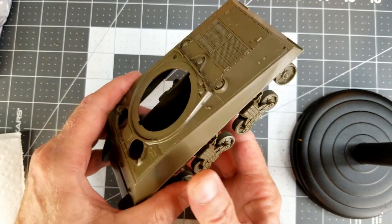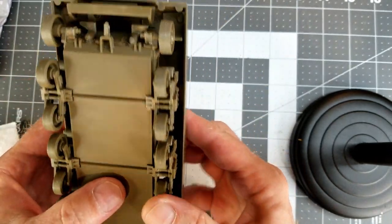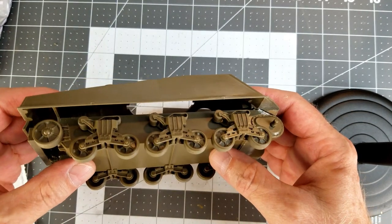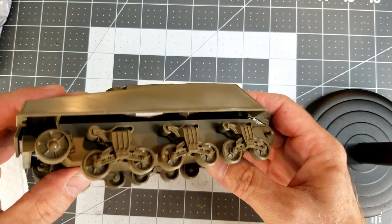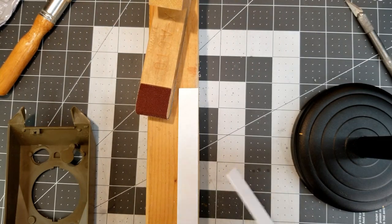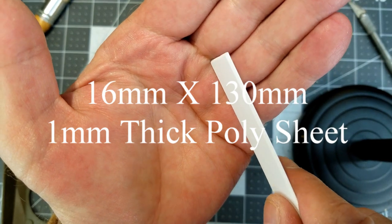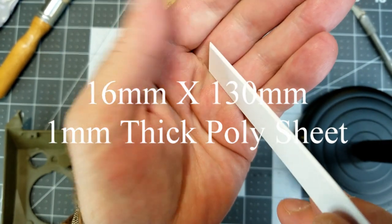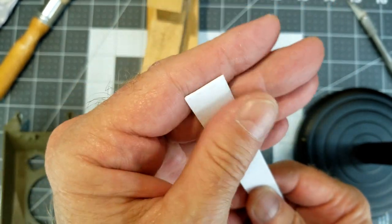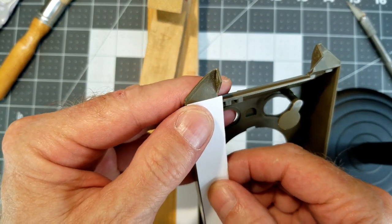Now we're going to look at these big gaps that we have — the sponsons are not enclosed, and we're going to do something about that because I don't really like that. The good thing is the upper hull has a 45-degree bevel on the bottom edge, and that'll give us an area to attach our fill pieces that we're going to make. I cut some strips to cover those gaps — this is polystyrene sheet, cut 16mm by 130mm in 1mm thick poly sheet. I sanded a 45-degree bevel on the edge so that it'll engage the side of the upper hull.